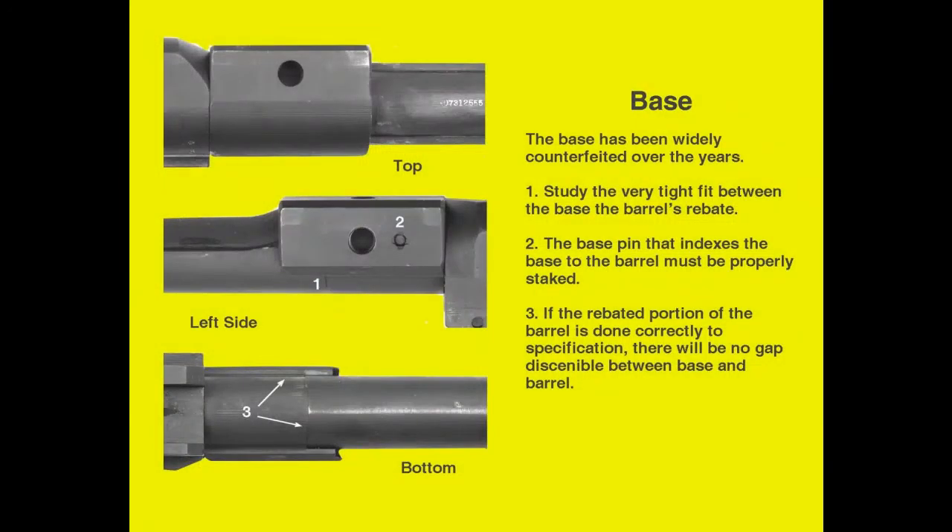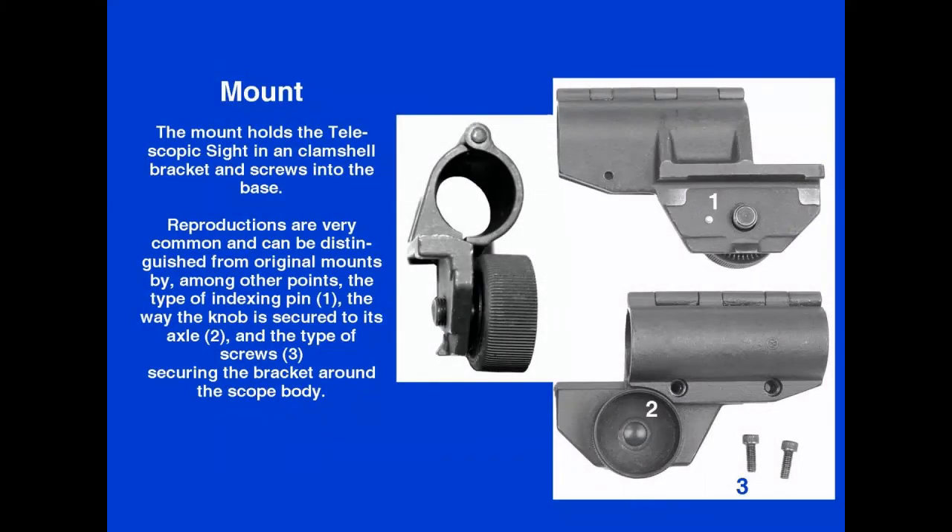The base was slip-fitted on the breech end of the barrel, then pinned in place. The pin was staked with four strikes of a square-faced punch to prevent it from backing out. But the base has been counterfeited for many years, so be careful. The mount holds the telescopic sight in a bracket and attaches to the base with a thumbscrew. The mount has also been faked for four decades, often by the same companies that faked the base.